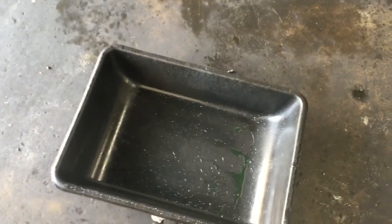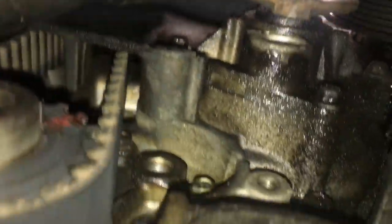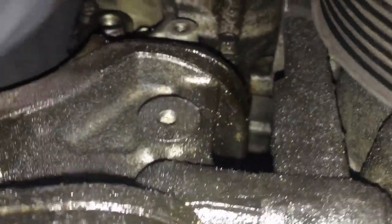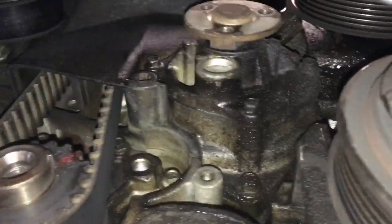Place a bucket underneath where the water pump is to catch the coolant. Now remove the four 8mm bolts in the corners — there's one slightly on top that you can reach from around the side, and then the other three. Once you get them all loose, put a small pry bar in the little hash mark area, wiggle it, and pry it out — but be prepared because it's going to rain coolant down on top of you.